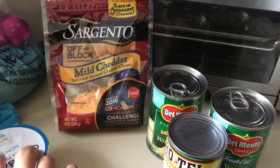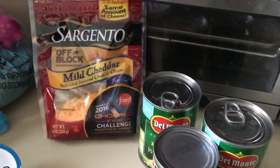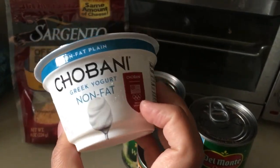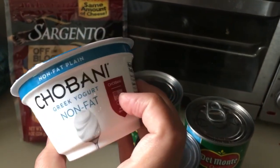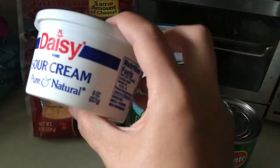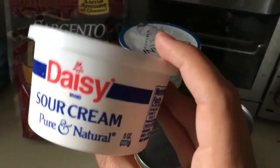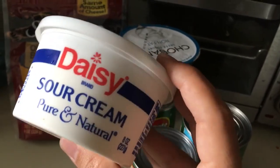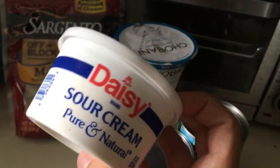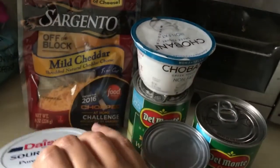Instead of using mayonnaise, we are going to use Chobani non-fat yogurt, which is going to bring in protein. Then I'm going to use just a little bit of full-fat sour cream. You can do fat-free, but I chose not to, mainly because I'm doing a keto diet so I'm cutting carbs instead of fat.